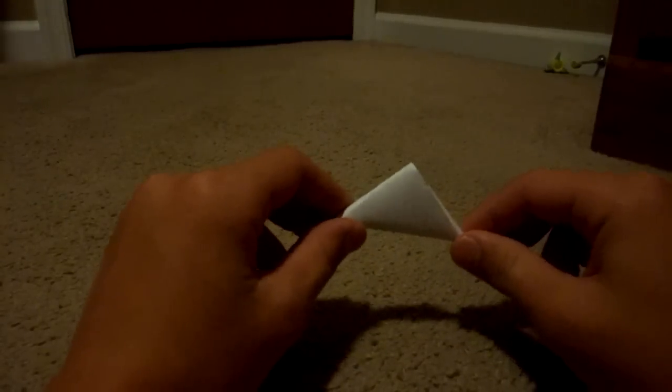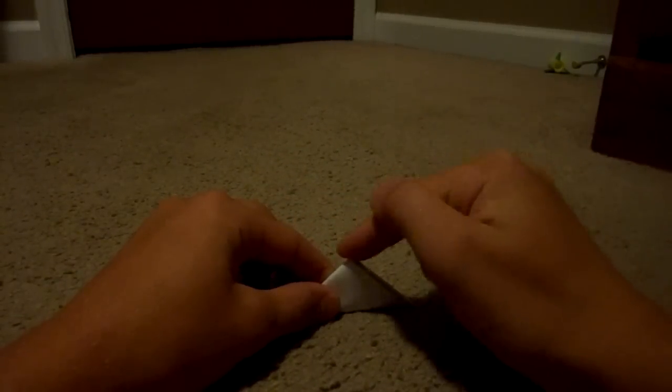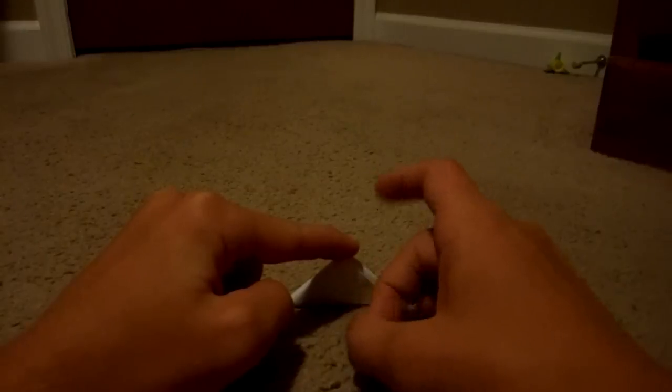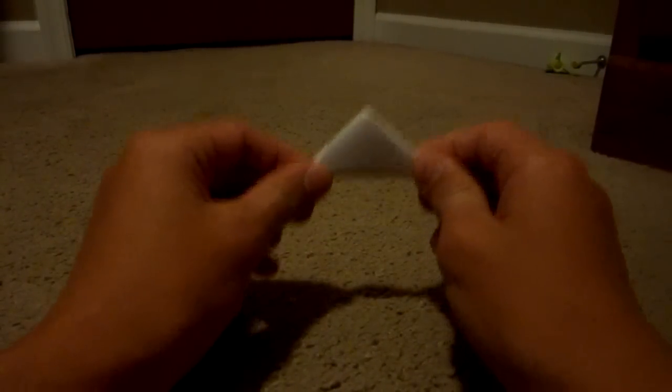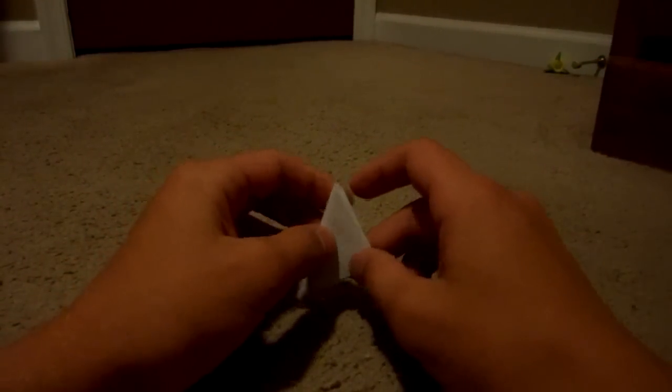Now there are many different ways to flick a paper football. The first way I am going to show you is having it with this part facing the ceiling or the sky, wherever you are playing. The bottom part goes on the ground. You just want to flick it right in the middle, and a little under the middle, so the paper football gets air and goes farther.